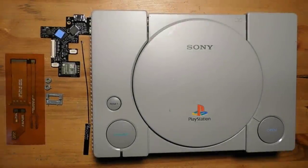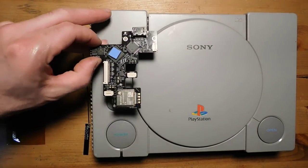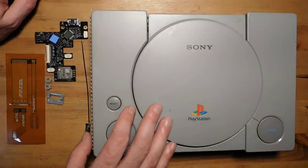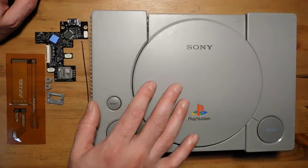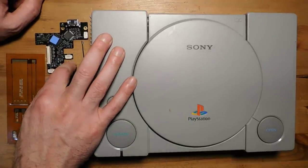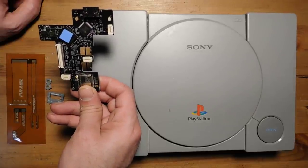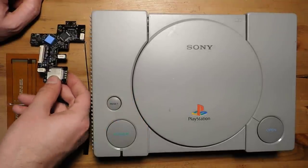Welcome back to Fix It Friday. This week we're doing what I consider to be the ultimate mod for the PS1: an installation of the PS1 Digital. It's a new board developed by Dan Kunz and Black Dog Tech. It takes the digital video and audio from the PlayStation and upscales it to 1080p, giving you the best possible video and audio output. I'd argue it's probably better than any other solution, including even a backwards-compatible PS3.